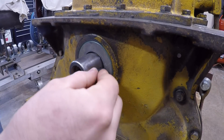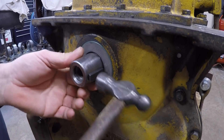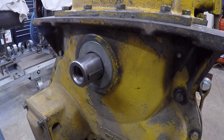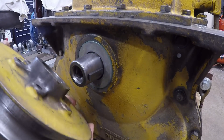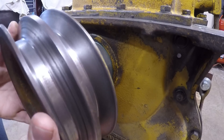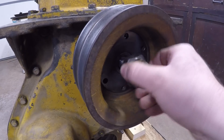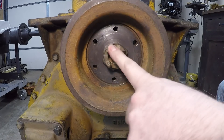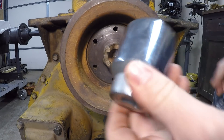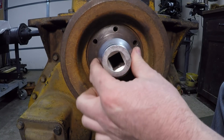For the install, we'll start by positioning the key into the slot on the crankshaft — make sure it's well seated. Then position the pulley on next, and then the claw bolt.